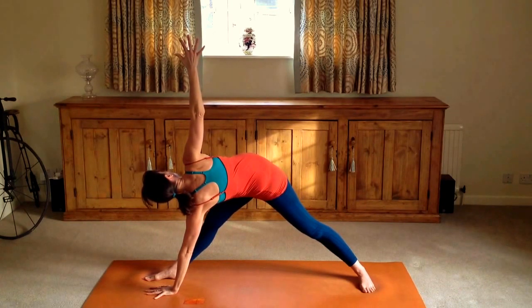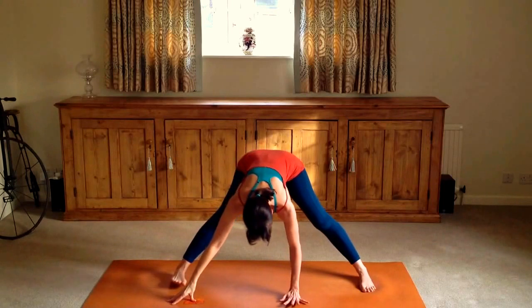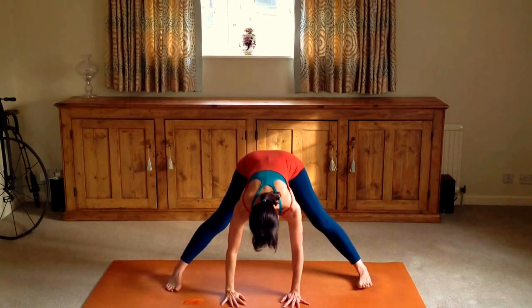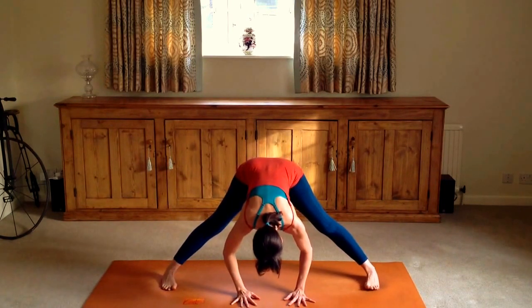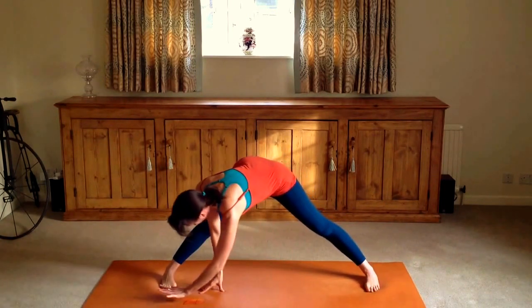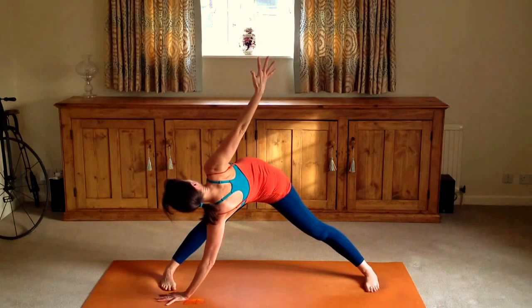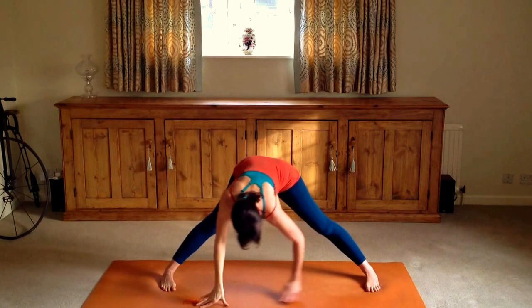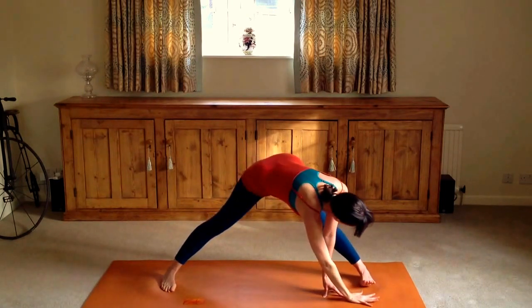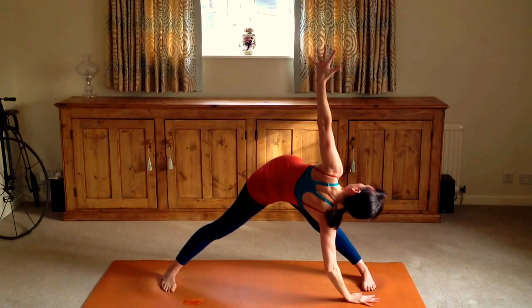During Trikonasana and reverse Trikonasana — triangle posture — coming back to a wide leg forward bend. Let's walk one hand towards the opposite side foot, lifting the other arm up and doing a spinal twist here. Being mindful to look after your back, and if you can't reach the floor, you can always grab a block or a cushion to put your lower hand on.